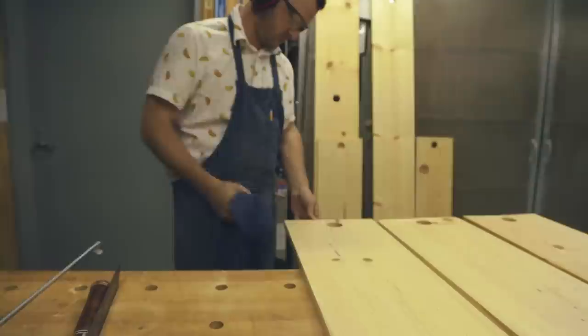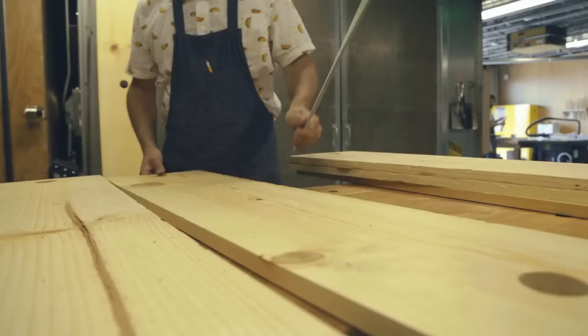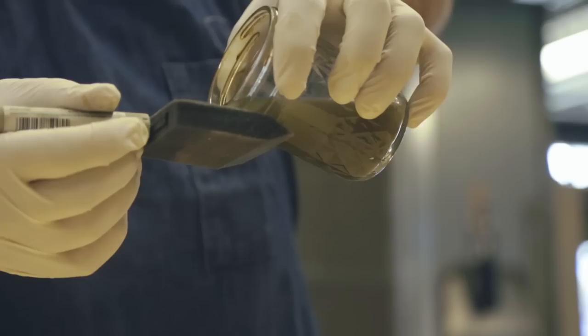To achieve that old rustic look, I gathered some materials to distress the wood. Using a variety of materials, you want to make regular divots that will stain darker than the rest of the wood. To give the wood depth, I applied layers of staining.